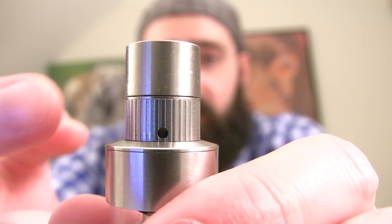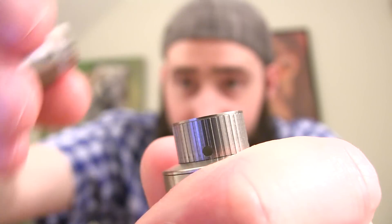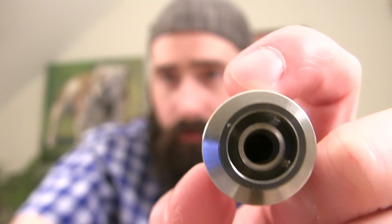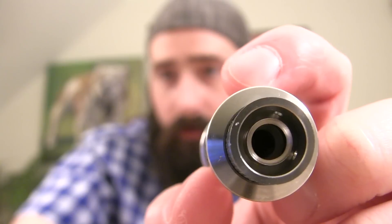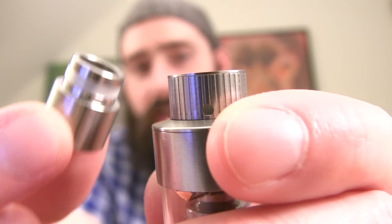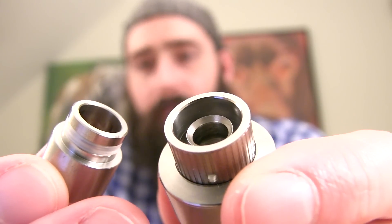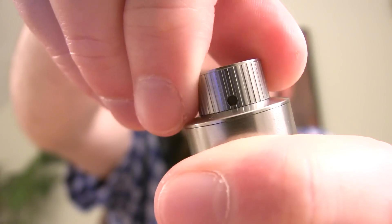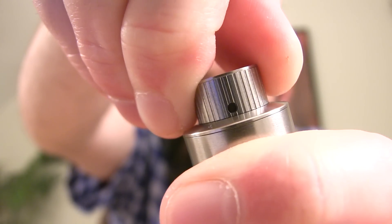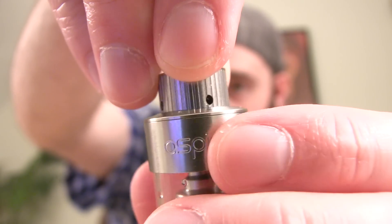Here's the adjustable airflow at the top, right below the drip tip. The drip tip comes out like so — you can see those four holes inside. The only drip tip you can use is this one; you cannot use any of your preferred drip tips because the hole is just too large and it's not compatible. You adjust the top airflow by turning this ring here — you can close it off, open them up wide open, or close them halfway, and they're the same across the board.